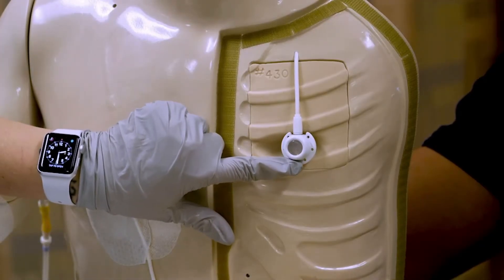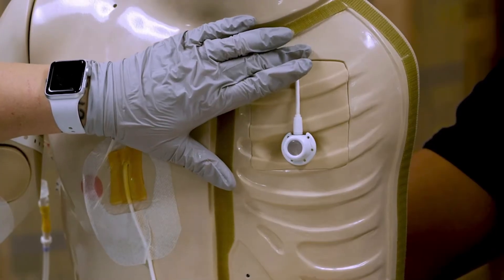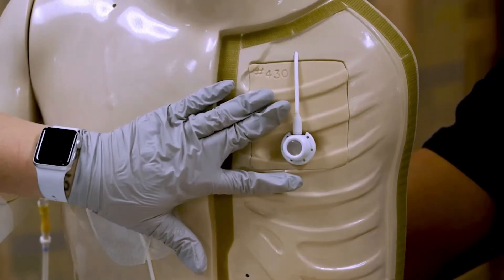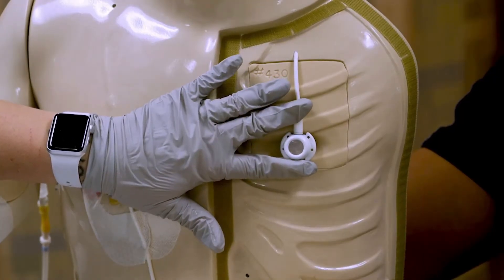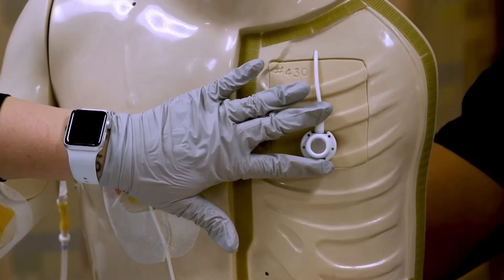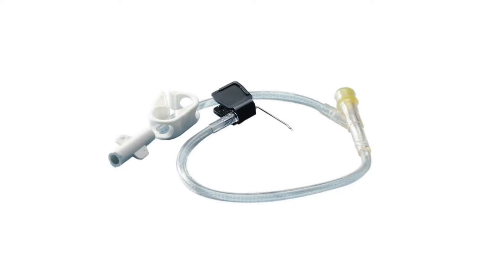So this is our port-a-cath, and this is the line that actually goes into the subclavian. What I have here is a little rubber port, and that's where we stick the Huber needle. It is a 90-degree needle, so this is going to lay flush against the skin.